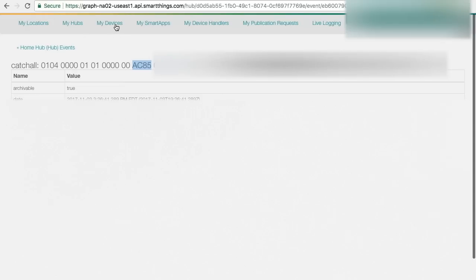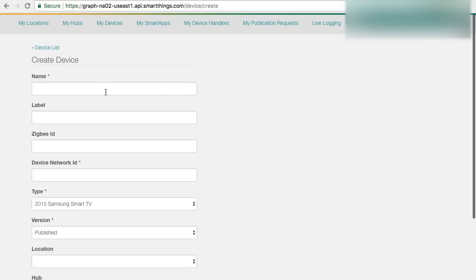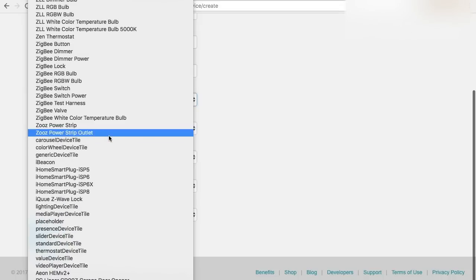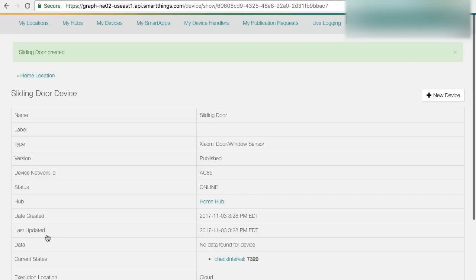Next, click on 'My Devices,' then 'New Device,' and enter the device name you want to give your sensor — I'm going to call it 'sliding door.' Under 'Network ID,' type in the device ID. Under 'Type,' scroll all the way down to the bottom and select the Omni Door Sensor. The code you entered earlier creates this device type in your SmartThings account. Select a location and hub, and click 'Create.'